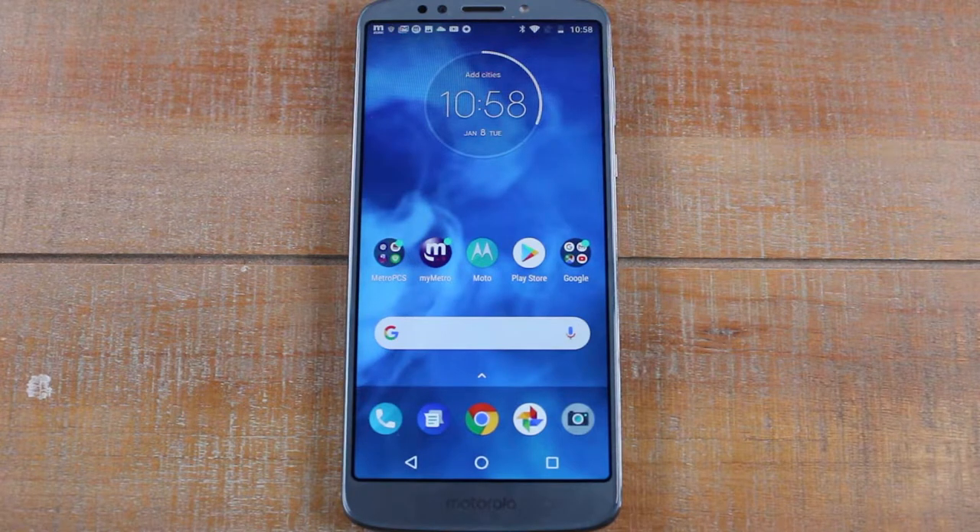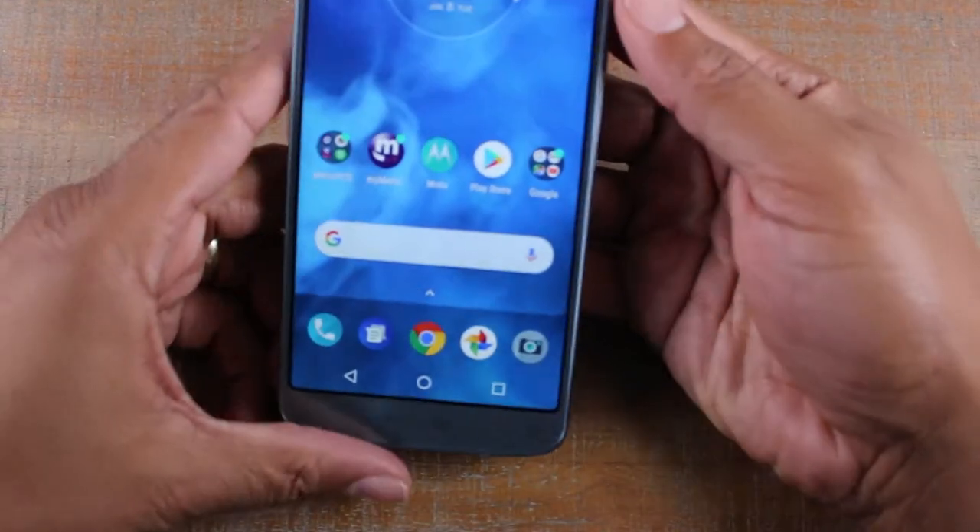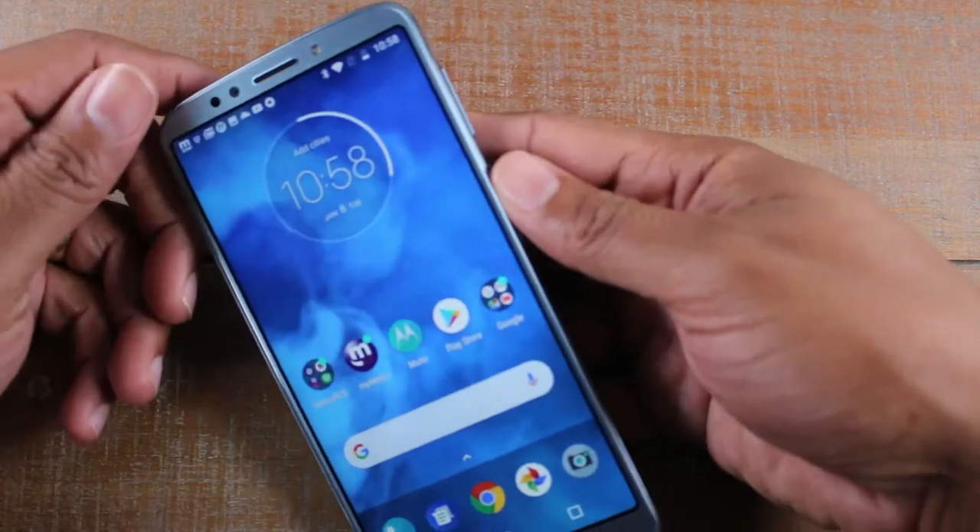Hey guys, Wayne here from Tech Made Easy. Today I want to show you how to take a screenshot on your Moto E5 Plus. There are two ways to do it. The first way is going to be holding the volume down button and the power button at the same time.